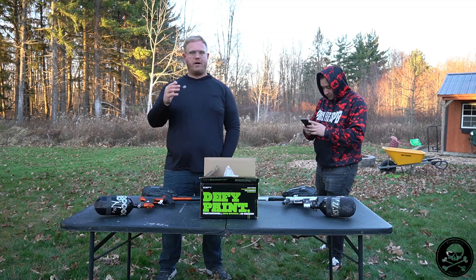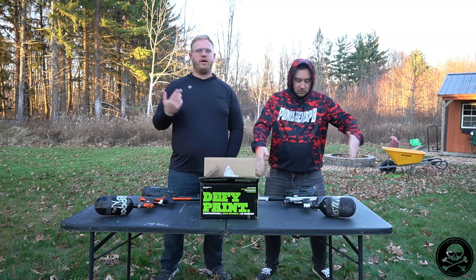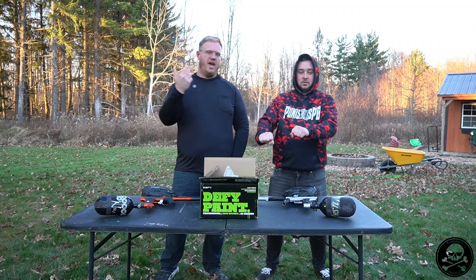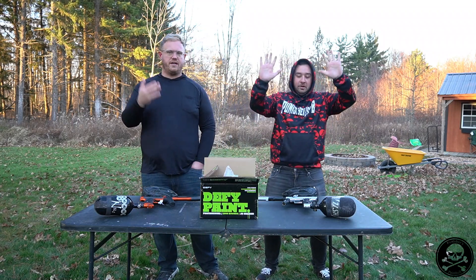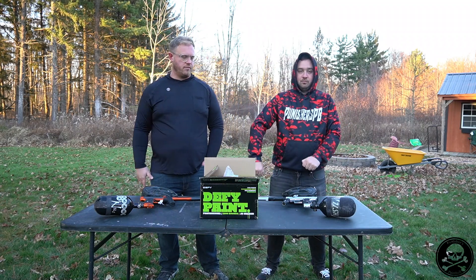So with that said guys, I think that kind of hits all the categories we had to talk about. We're going to go outside and shoot both of these bad boys and figure out which one we like better. So we're out back — we've got the GTech one ADR, we've got the Shocker Era — and we're here to do a little shot quality, efficiency, and all that jazz, and talk about overall value and which one we feel is a superior marker.